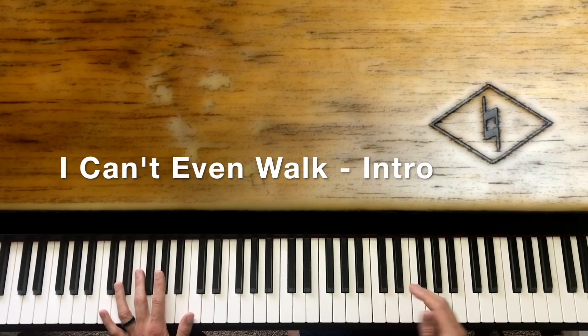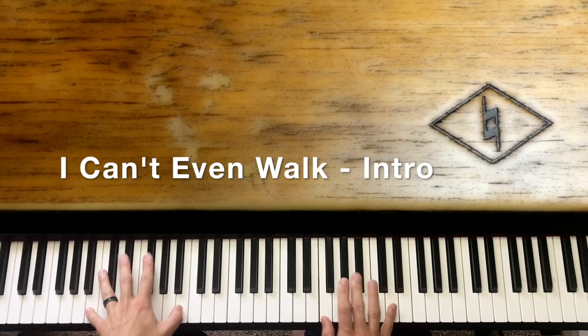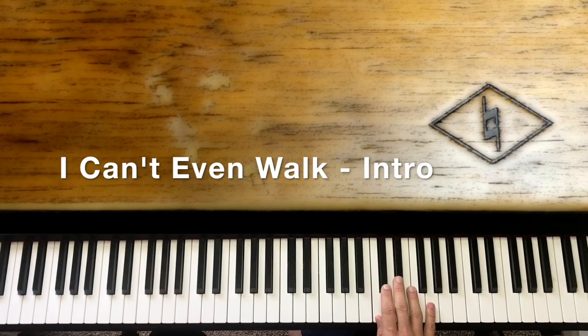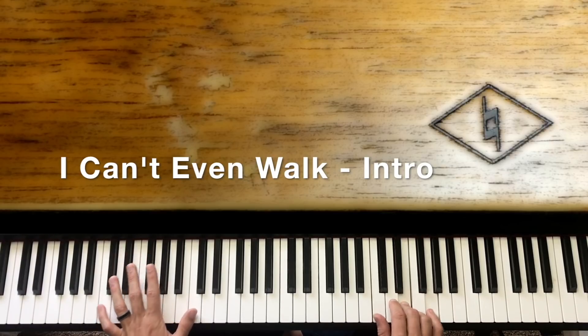We go to a C chord: C, E, and G. So 'even' and 'walk' — that C we hit real quick is C, E, and G. We're going to slide this middle finger from the D sharp down to the E, and then hit octave C. So it's real quick — we're sliding the middle finger on both of those.